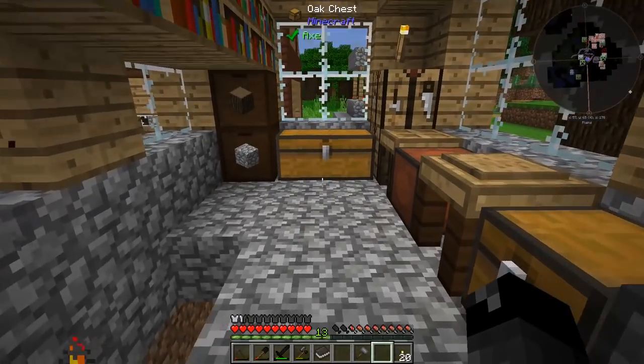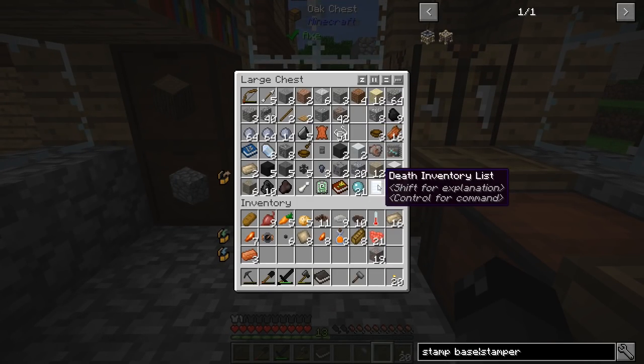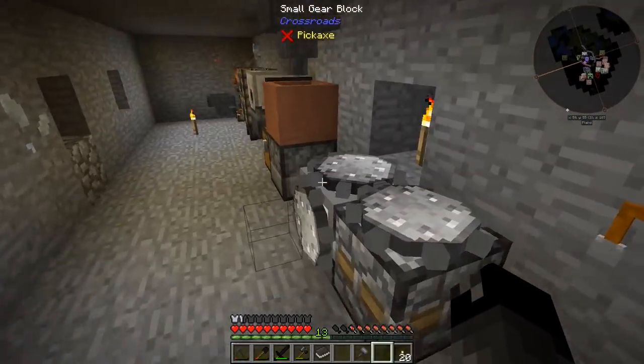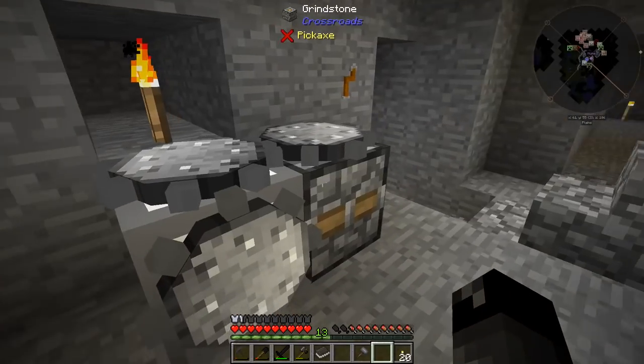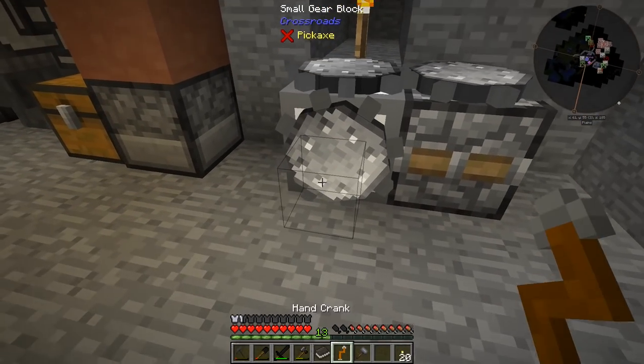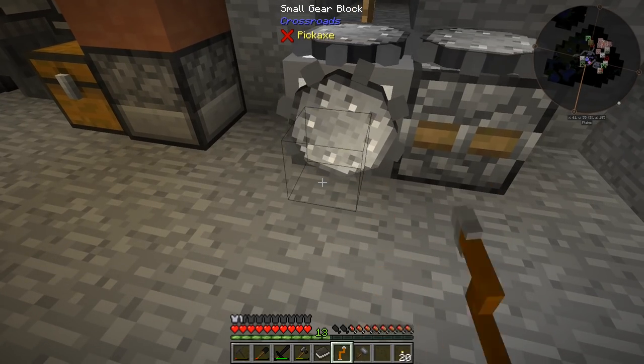I'm pretty sure we had more copper around here — yes, right here. I believe we have to crush that up or grind it in the grinder to double it, and put the dust through here. So that's what I'm going to work on for the next little bit: try to get some more copper going, make these other bits and pieces that we need, and then we'll be back.